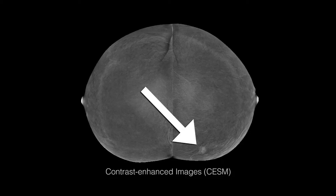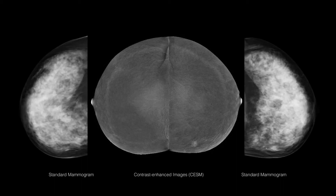It improves contrast mammography, especially by reducing artifacts. The contrast is also more clear in very subtle lesions, such as a very small lesion less than five millimeters.